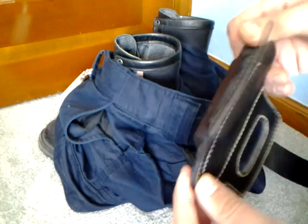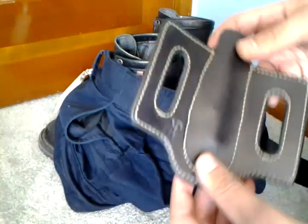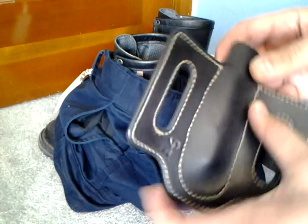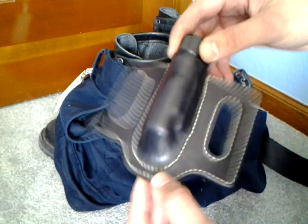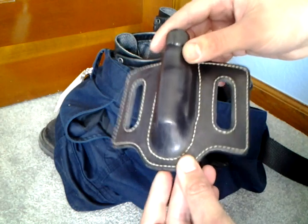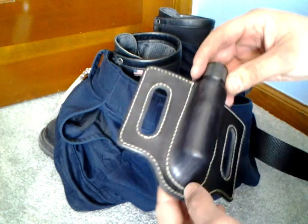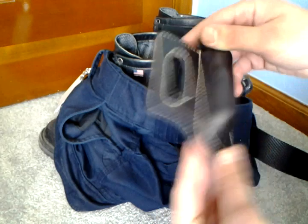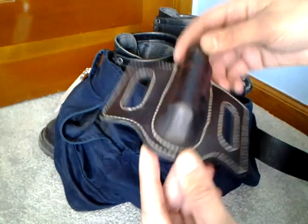Really happy with how this turned out. Initially I wanted some black stitching but he didn't have any more of that and used some tan, and I really think it adds some nice contrast. It looks nice and classy, especially on my duty belt. Should give me some nice years of carry ahead and should break in really nicely.